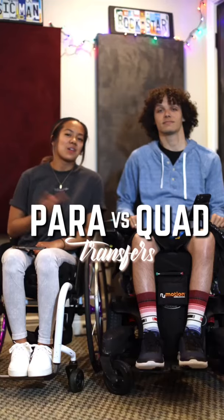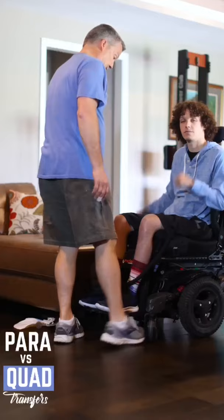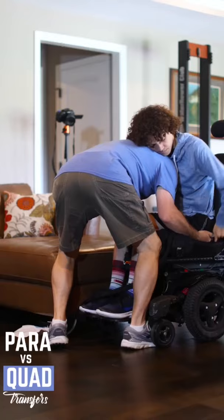This is how we transfer as a quadriplegic and a paraplegic. Because I don't have full use of my arms, I require somebody to help me transfer, and my dad's the guy that does it.